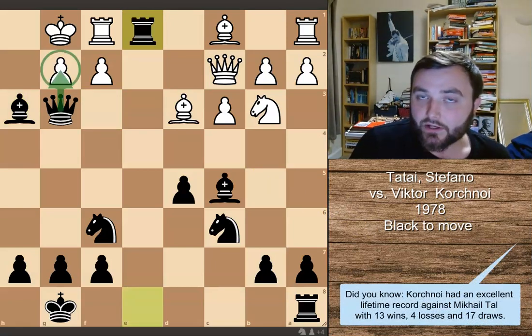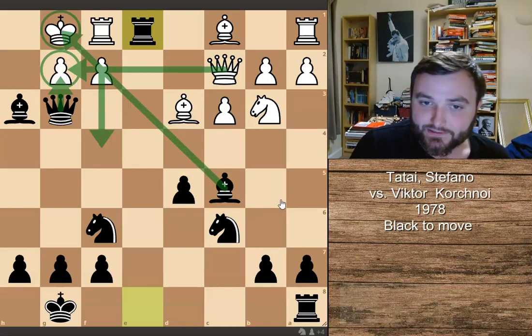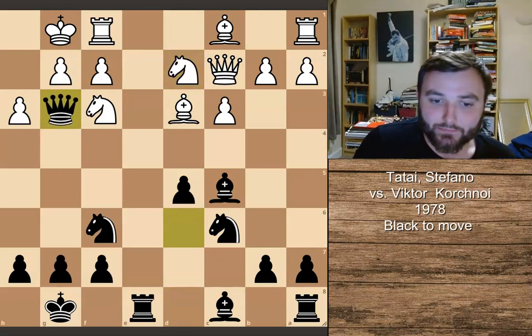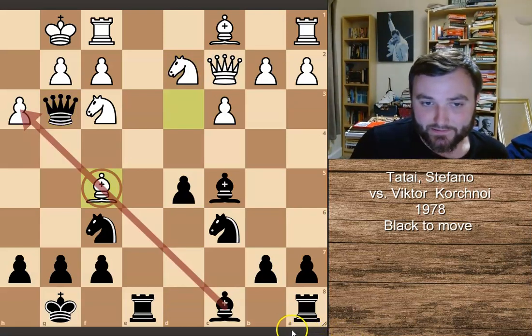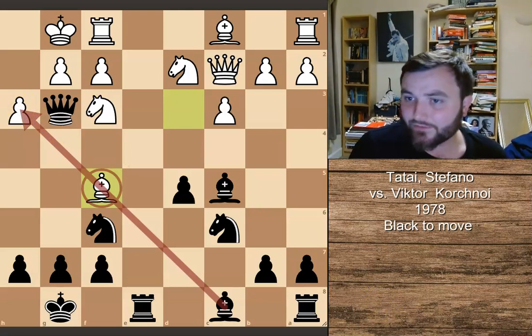After knight to e1, we can take this knight — a very nice removing the defender tactic. There's nothing White can do; you can't move this pawn forward to get the queen to defend because this bishop is defending over here. In the actual game, White's opponent decided to play bishop to f5, which seems like a nice idea — at least it parries the threat of the bishop taking on h2.